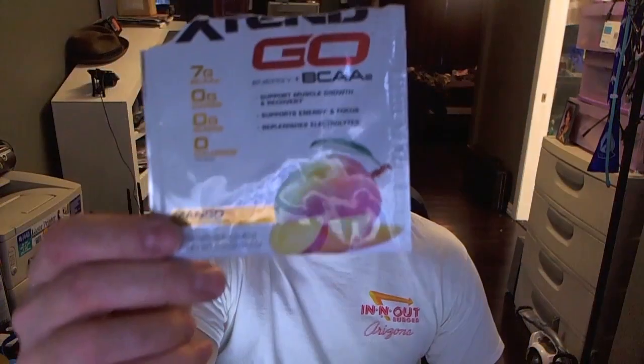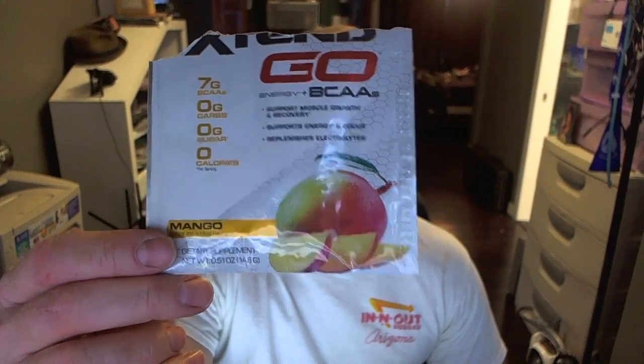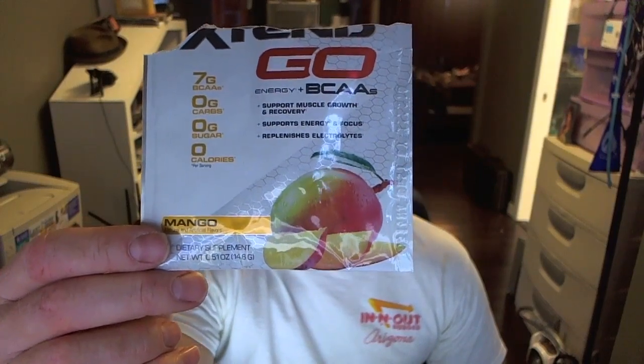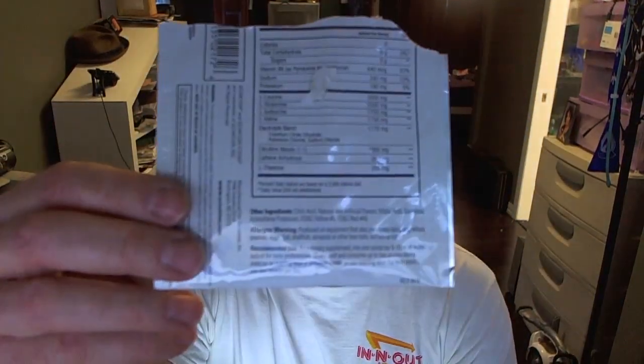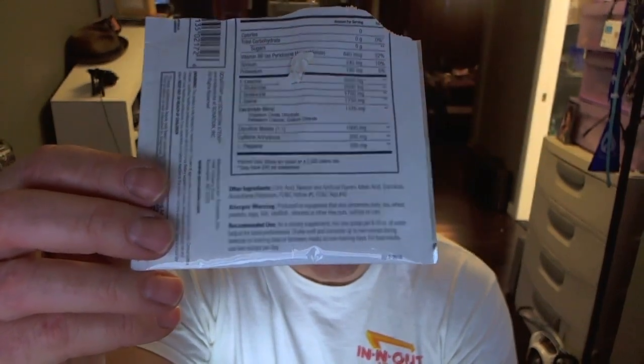This is the Extend Go Energy Plus BCAA — supports muscle growth and recovery, energy, focus, electrolytes. This is the mango. If you've been watching my channel, and I know you're going to subscribe so you will be watching my channel — this was from the Amazon sample pack that they had for like $10. Sorry about the little sticky piece that was on there.